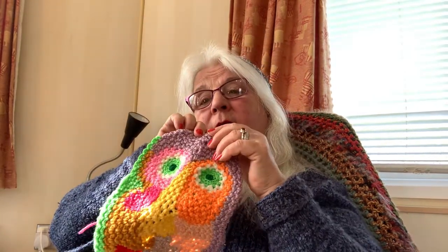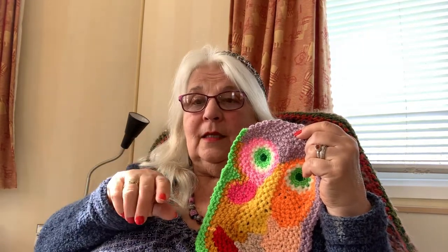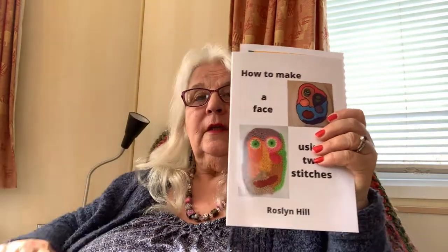I wanted to talk a little bit about my book. On that jacket I made there's a face similar to this, and it's only done with two stitches. When I came across doing it, I thought this can be so easy for beginners to do. I've designed a method called the Bridges Method, which is just chain and slip stitch basically. So I've written this book — you can see the picture of it — and it's called 'How to Make a Face Using Two Stitches.'